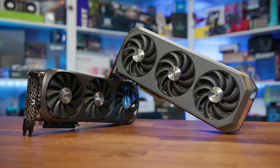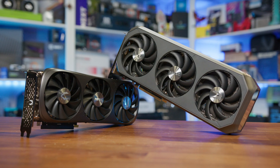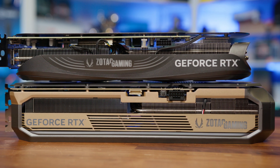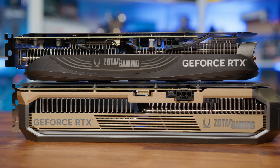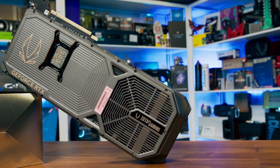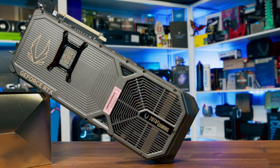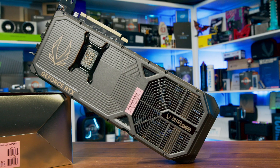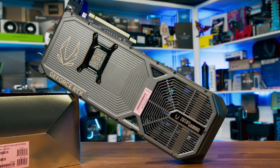The 34% larger size compared to previous models should, in theory, help maintain lower temperatures even under extended gaming or workload scenarios, and now spans the whole of the card end to end. Additionally, the Amp Extreme Infinity includes a die-cast metal backplate, which not only adds to the card's structural rigidity but also acts as a passive heatsink, helping to dissipate some of the heat away from the GPU and VRMs. In terms of size, this is a big card, but in fairness, all 5080s are — with the exception of the Founders model, which is slimmer, but still large.